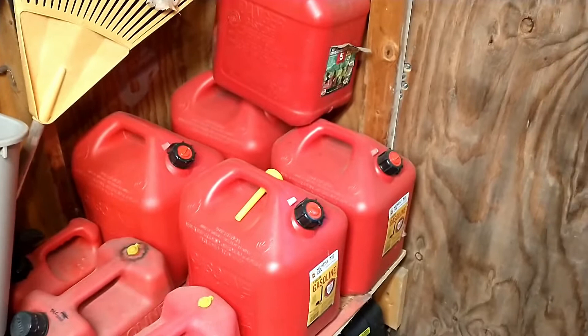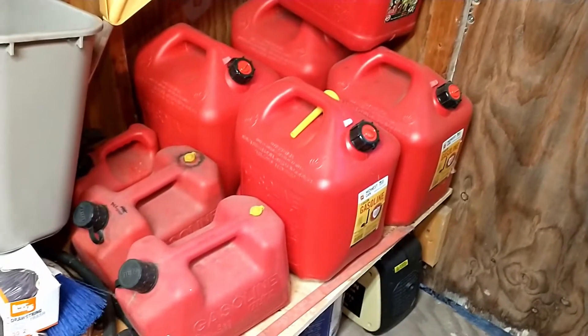That's one thing I wanted to point out: if you are moving, you have to kind of think about how you're going to deal with all these liquids and flammables. A couple other things I've got going on — I've got my solar panels all torn down.